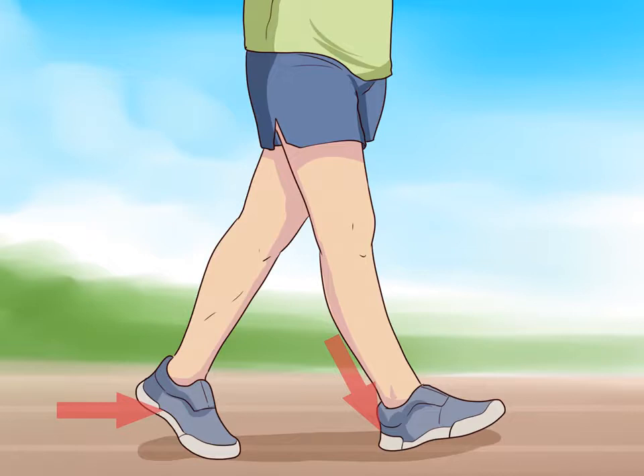Push ahead with your ankles and toes. Keep your toes pointing forward and your ankles, knees, and hips in the same vertical plane. This will allow you to maintain proper posture in your hips and knees, which can maximize your stride and minimize the risk of injury. It also sets your legs up to propel you into the next step.